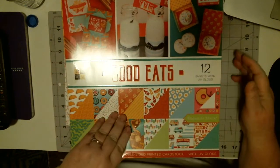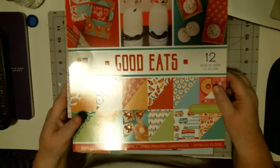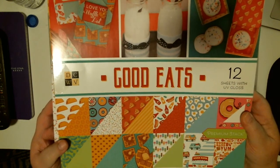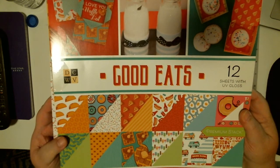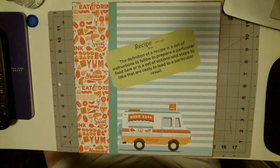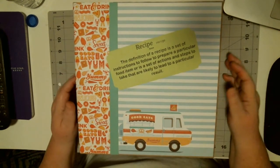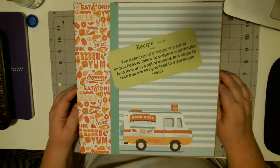The paper pad I used — I ended up using about one and a half pads — is this paper I got at Joann's called Good Eats. It's a fun paper line full of bright colors and whimsical designs. I mean, you've got tacos and donuts and pizza and hot dogs with ketchup and mustard and pickles — you've got pickle paper, waffles.